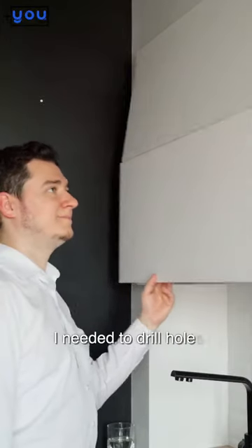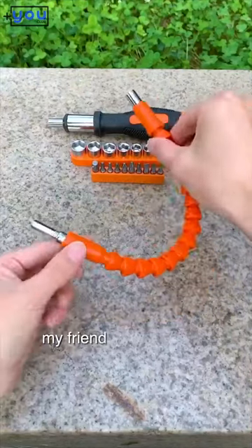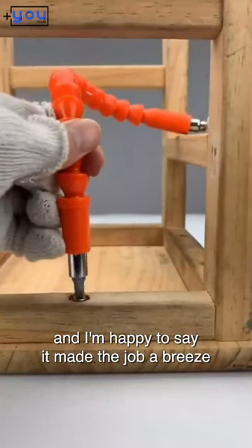In my home, I needed to drill holes in a cabinet, but I couldn't find the right tool. Thankfully, my friend suggested the flexible shaft drill bit holder, and I'm happy to say it made the job a breeze.